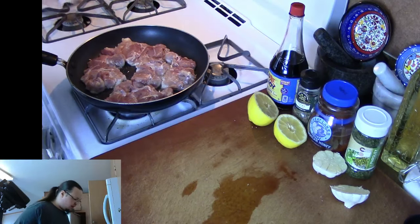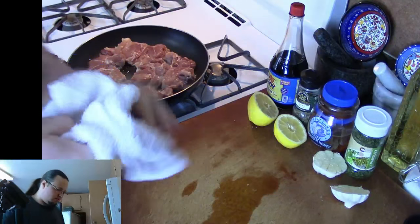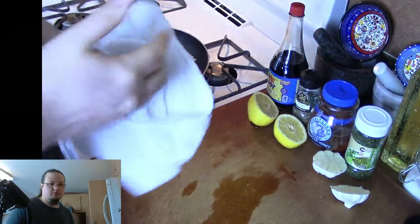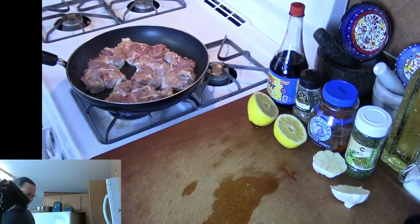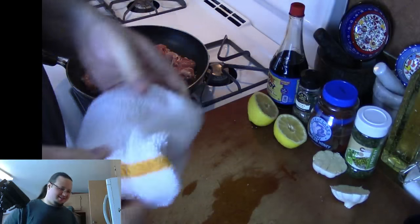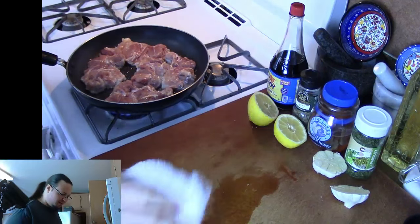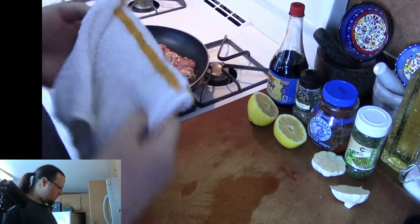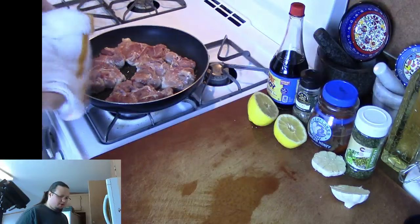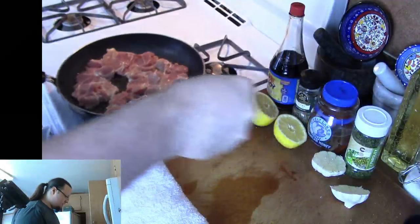Run my hands through that sanitizing solution once again. I'm going to go ahead and throw a little bit more salt and pepper on top here.